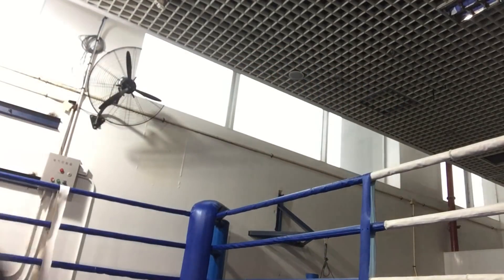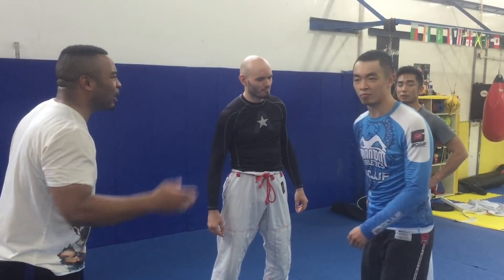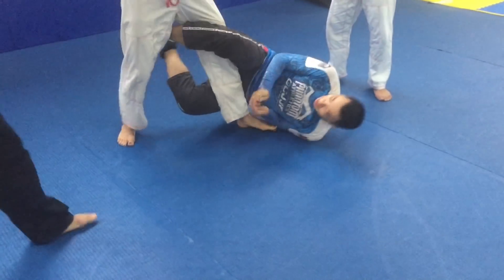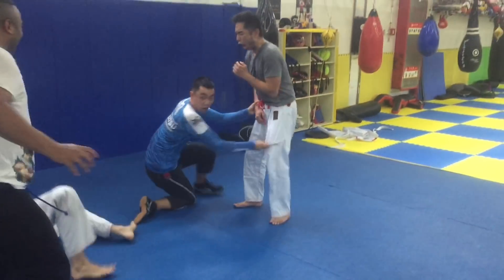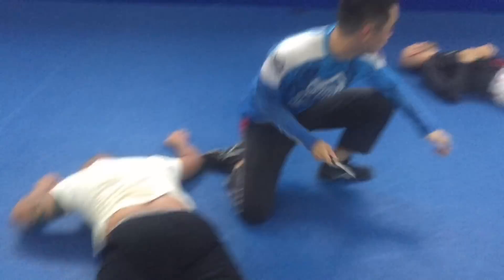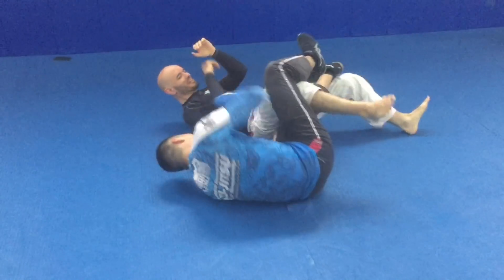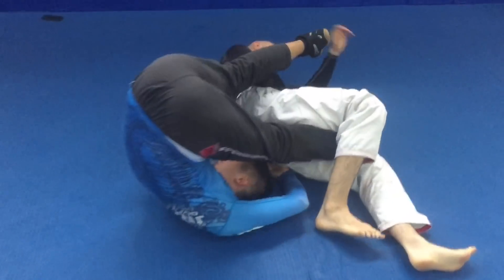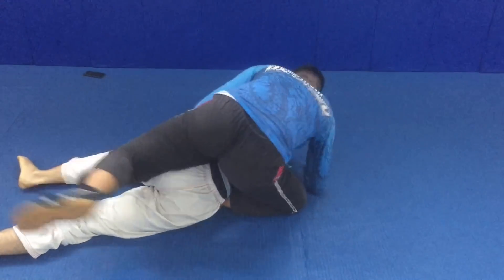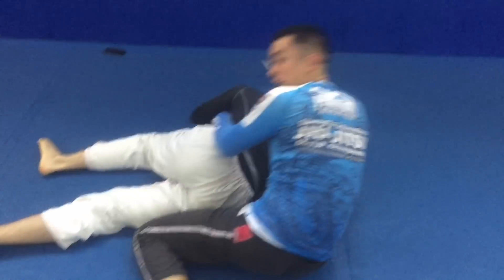Oh man. Jordan, seriously, again — hold on. Jordan, there's no way berimbolo can work against multiple opponents! What are you doing? ...What's— Thank you.